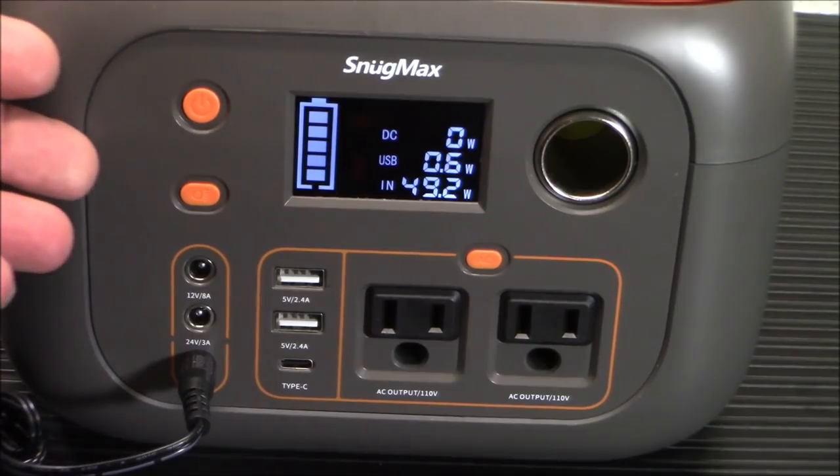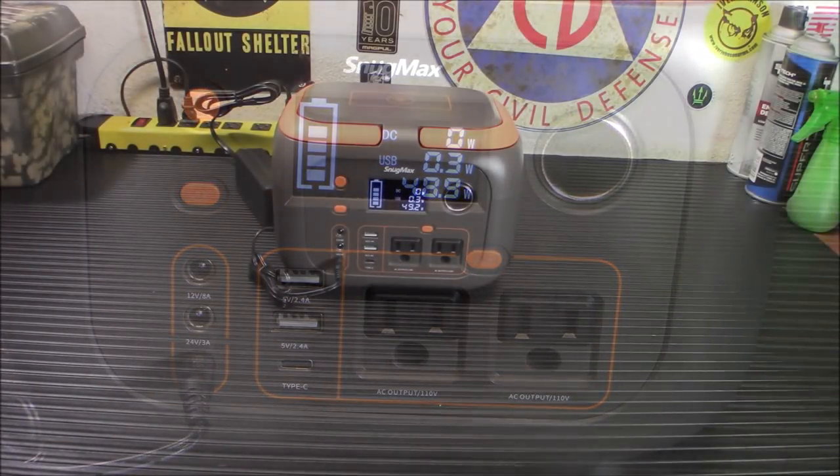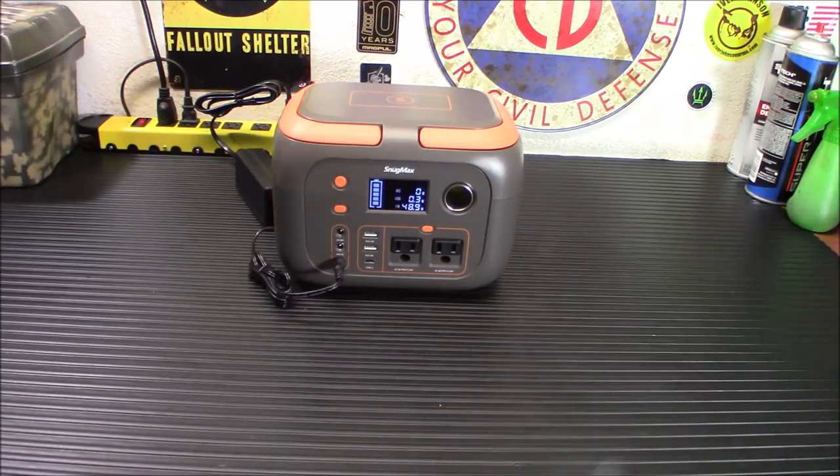This can be charged plugged into the wall, via the car charger, or using the solar panel. The battery management system protects against over current, over voltage, and over temperature so that devices will prolong their battery life using it. It's also got professional MPPT technology, which allows faster recharging times and maximizes your solar input.